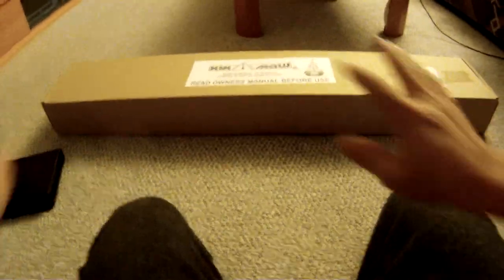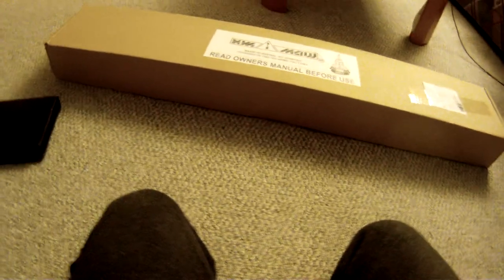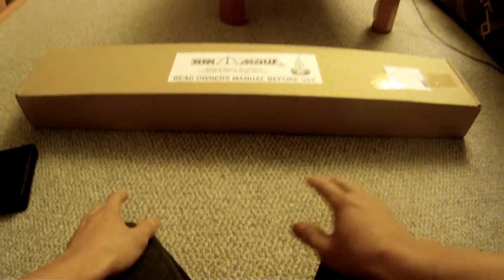Hey guys, it's Kenny again, back from the dead. This is just a quick update about what's going on. I haven't been able to fix the laptop, so I'm going to start looking for a new one so I can start editing videos again — I'm locked out of my old laptop. Since I haven't made a video in a long time, I decided to at least attempt to do something. It's not going to be something funny or a WTF rant, but it's going to be an unboxing video and a response video to another YouTuber.